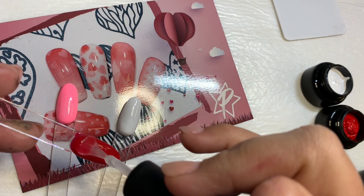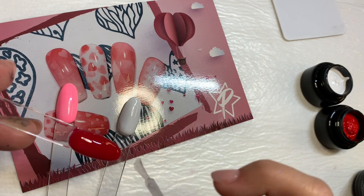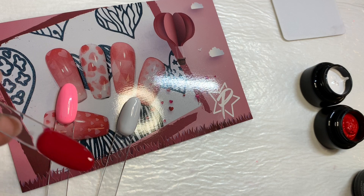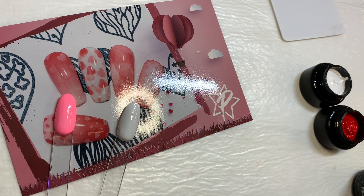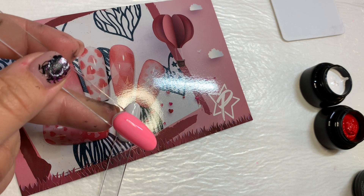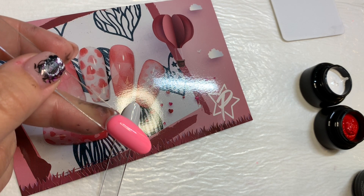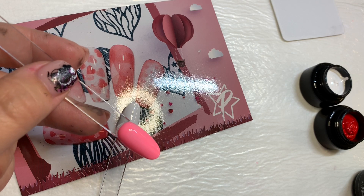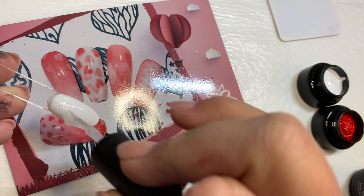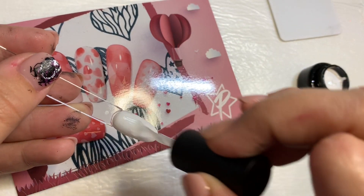So let's start by just putting on some matte top coat, nice thin coat. It's a 30 second cure. So we're going to do this on all three. And don't mind my thumbnail — we were just doing a little stamping live, and while those are curing, I'm going to just wipe that thumb with some acetone.